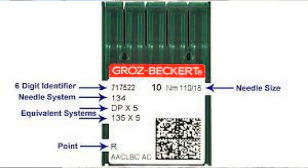Now let's talk about how to read the needle package. For long arm needles, the needle system is important — system 134 is generally for long arm. The point type: R is a sharp, MR is a fast, and FFG is a ballpoint. The size shown as 110/18 means it's a size 18 needle, and the 10 is the number of needles in the package.